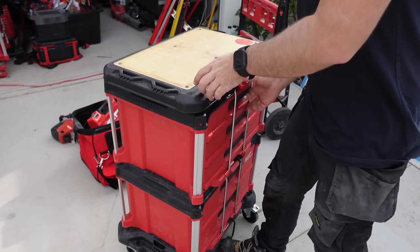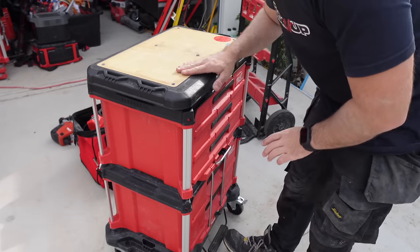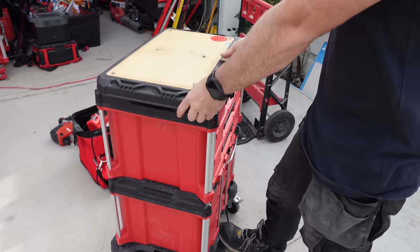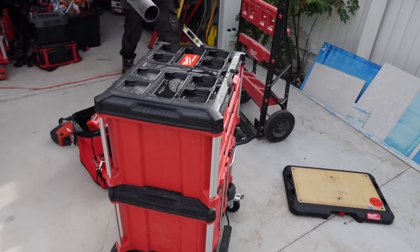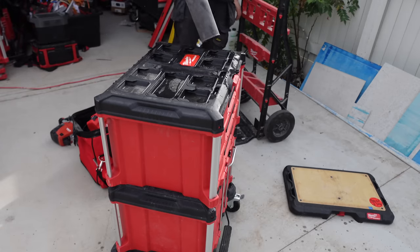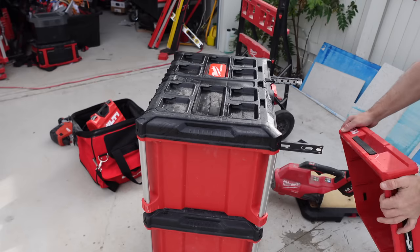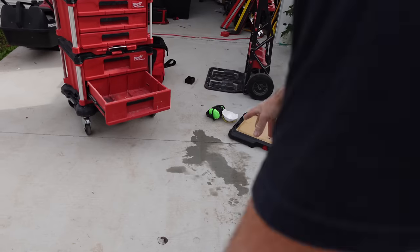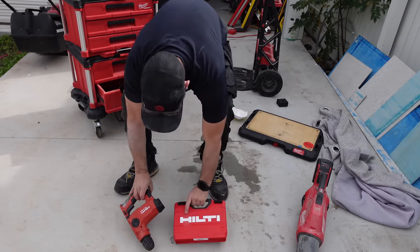This has actually been out in the weather for the last couple of months. I'm surprised all this hasn't swelled. You can see all the water in there.